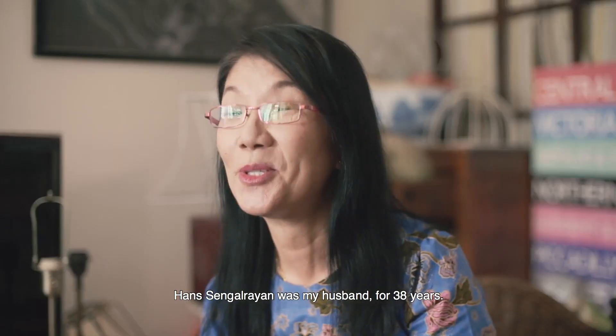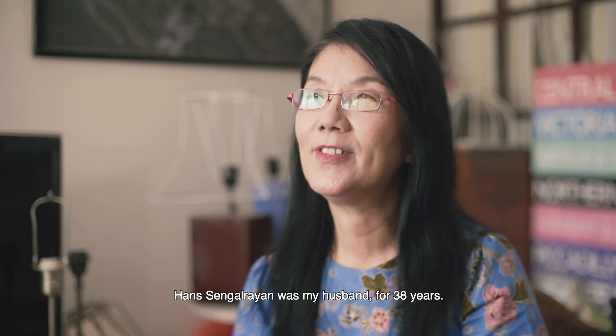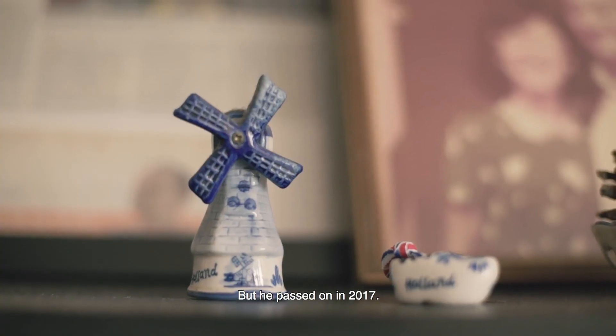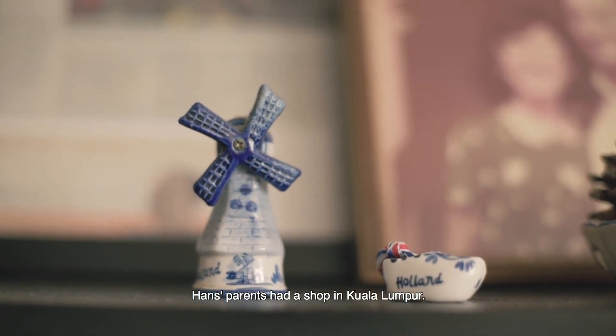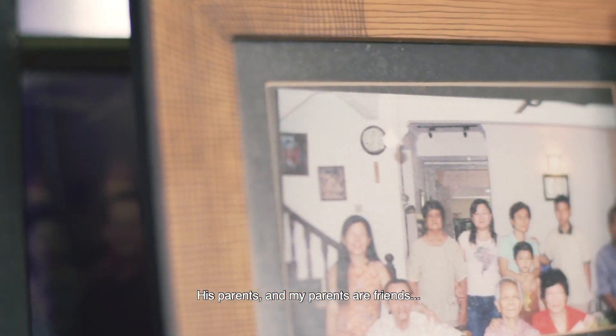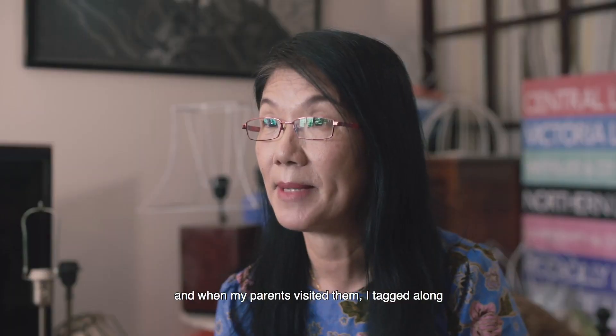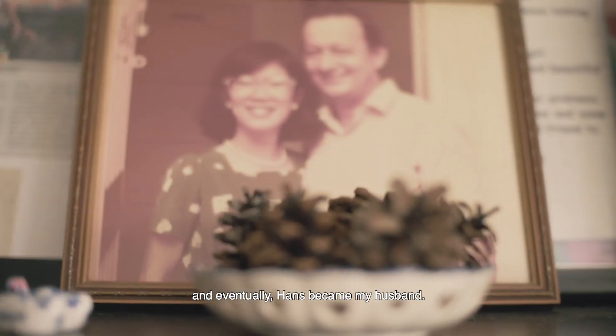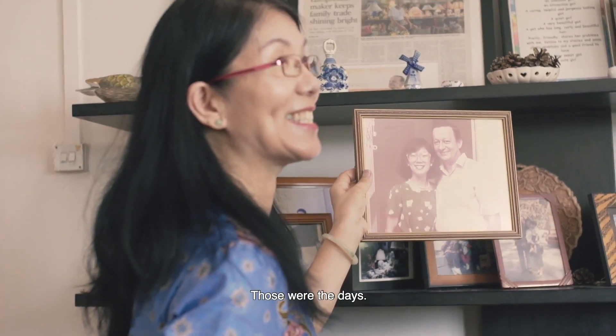Hans Singer Ryan was my husband for 38 years. He passed on in 2017. Hans's parents had a shop in Kuala Lumpur. His parents and my parents were friends. When my parents visited them, I'd go along. And then eventually, Hans became my husband. Those were the days.